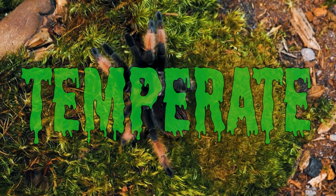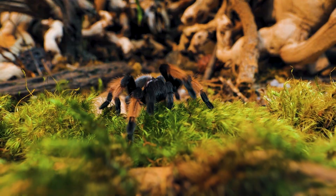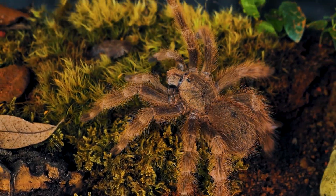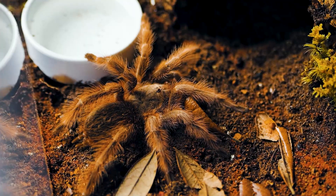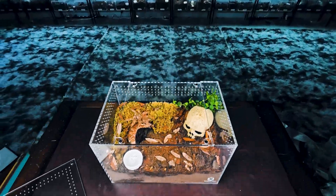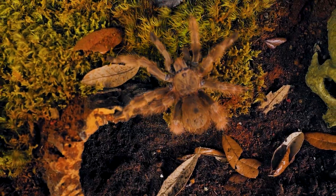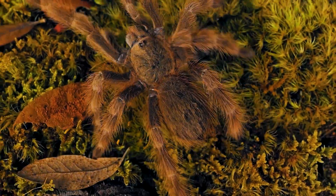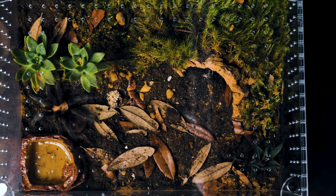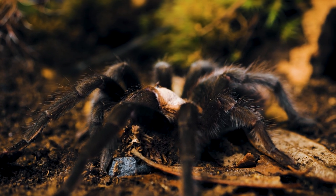Then you've got your temperate species. These come from environments that aren't bone dry but aren't swamps either — species like Brachypelma and Nhandu. For these you want a good mix: some areas of the substrate slightly damp and some areas dry. Basically, give them the option to choose where they're comfortable. They really thrive when you give them a humidity gradient — just like a temperature gradient for reptiles where one side is cooler and one side is warmer. It's the same thing but for moisture: one side more damp, one side more arid, and the spider decides what it needs.